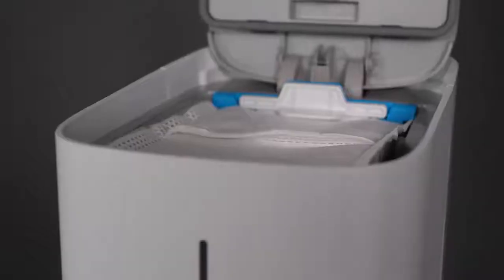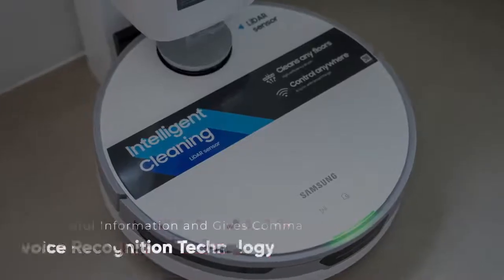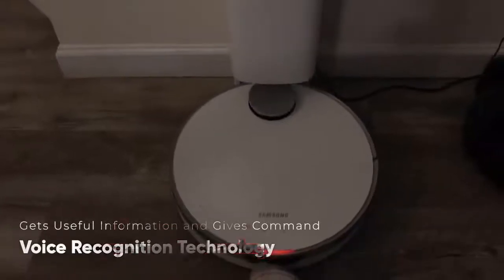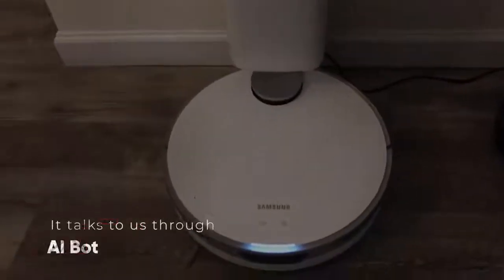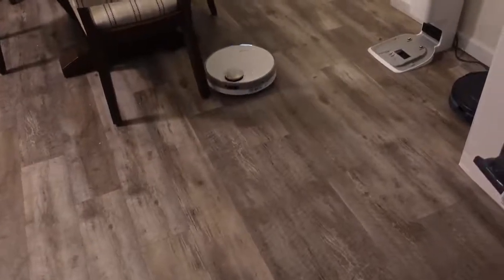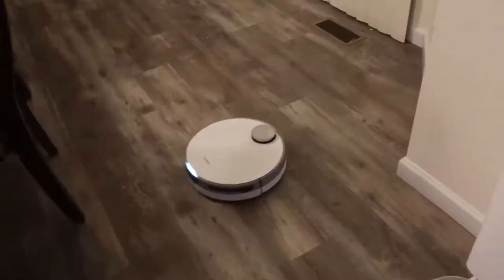JetBot has a voice recognition feature. It cleans your home and gets useful information with JetBot's Bixby voice recognition technology, or you can give JetBot a command via AI Bot. It also has a vacuum bag that empties the robot, allowing it to autonomously dump its contents — a brand new feature of this model.